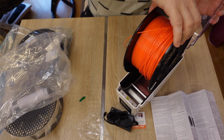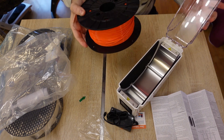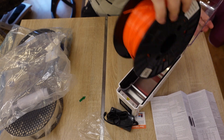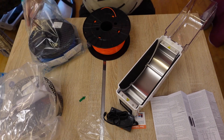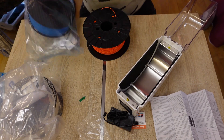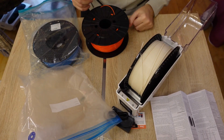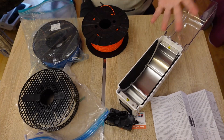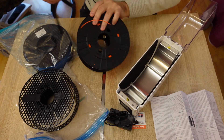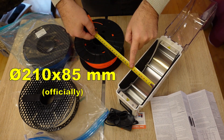Well, this is the problem. I bought this for PETG drying and the spool cannot fit inside. Let's measure — it's 88 millimeters wide and it cannot fit; the maximum is maybe 84 millimeters.